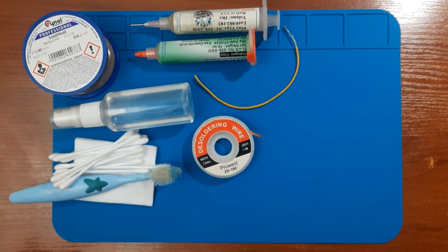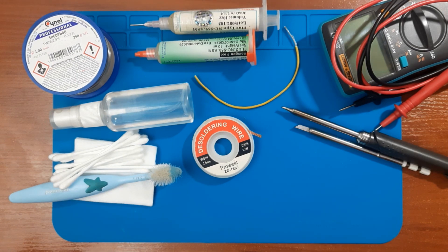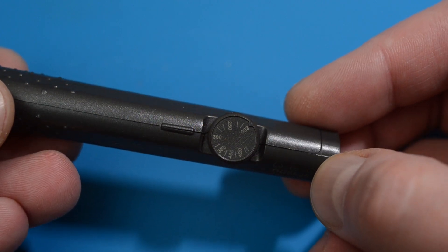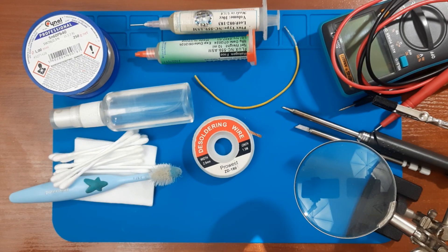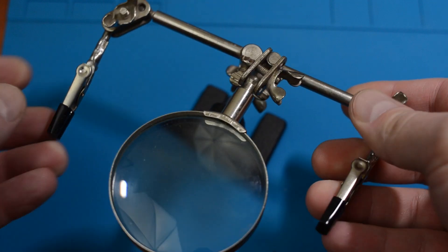Now for the tools. A multimeter is absolutely required. A soldering iron with a couple of tips — one massive tip and one for fine work. Preferably, the soldering iron should have temperature stabilization, because above 350°C is already dangerous for boards and some components. Since the work will be delicate, you'll need optics — some kind of lenses, a monocle or binoculars. A third hand with clips, or maybe a soldering microscope — that's even better.